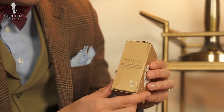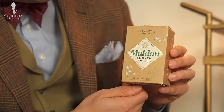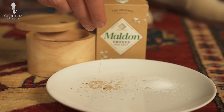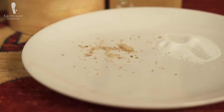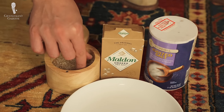Our number two on the list is the smoked Malden sea salt. Why a smoked salt? It helps to enhance the flavors and aromas of your food. The Malden salt company comes from Essex in England and was founded in 1882. The special thing about their salt is that it has these relatively large crystals, and while you might think it's extremely salty, in fact it's not, which is why it's a wonderful finishing salt that looks really nice on your dishes but it's not overpowering.